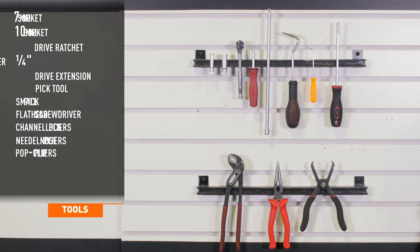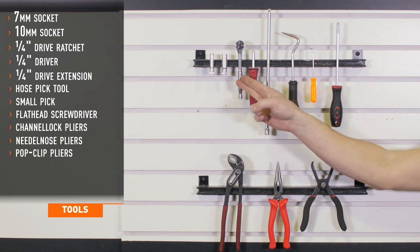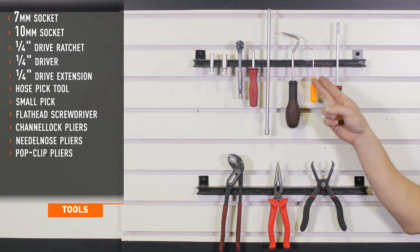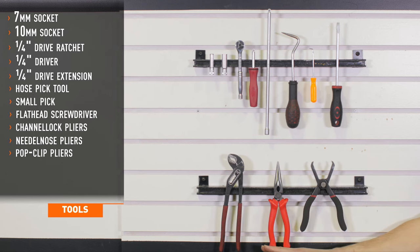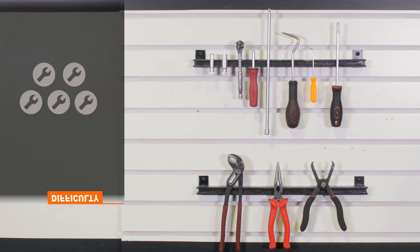Tools recommended for installation include seven and ten millimeter sockets, quarter inch drive ratchet, driver and extension, a hose pick tool, small pick, flat head screwdriver, channel lock pliers, needle nose pliers, and pop clip pliers. Installation time is about one and a half hours. Installation difficulty is a three out of five.